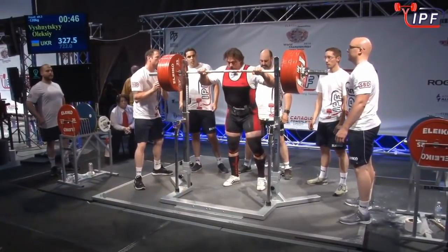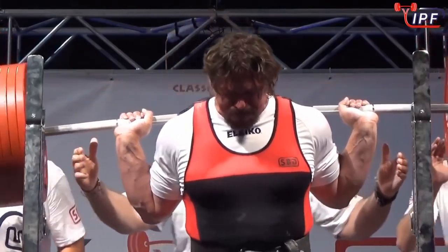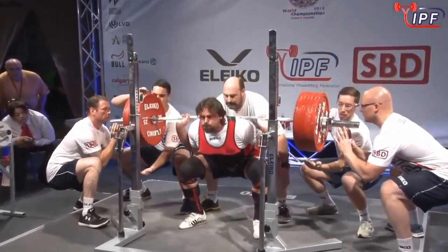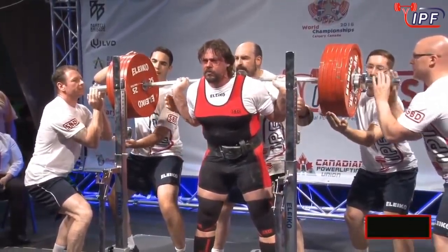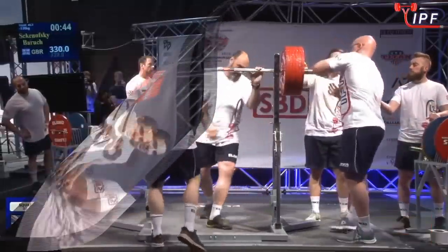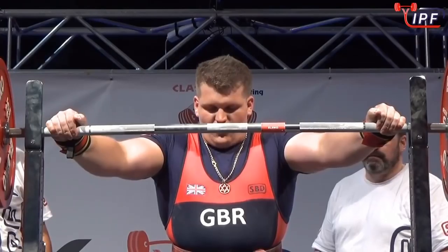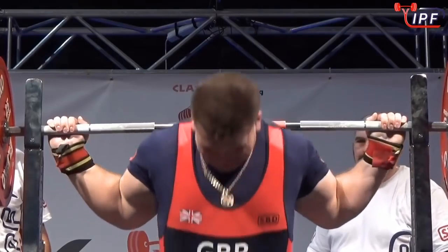Alexi's first two squats look really nice — technically a lot of strength as well. I'm guessing 327.5 — that doesn't break the bank. He's having to work for it, but he stands it up. He has to work but never — 315 was his previous best and we are well ahead of that now.